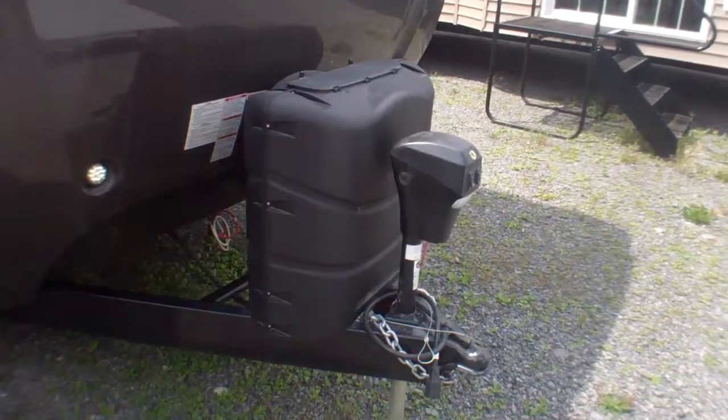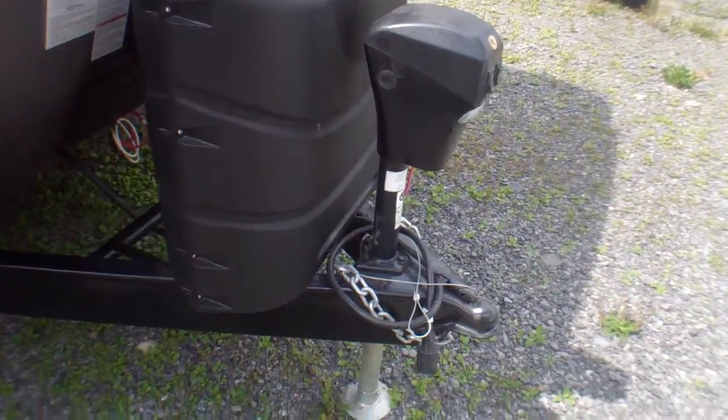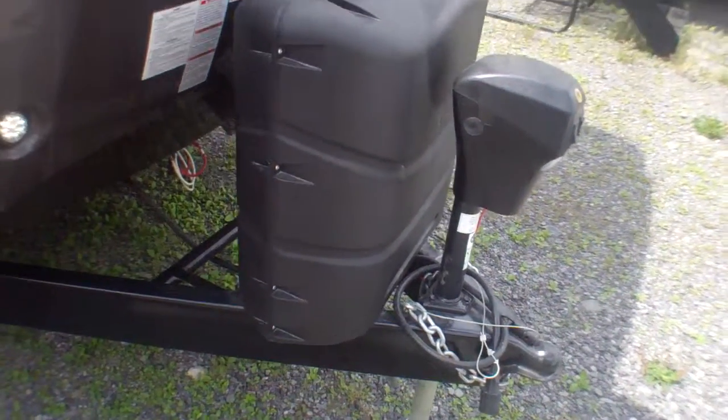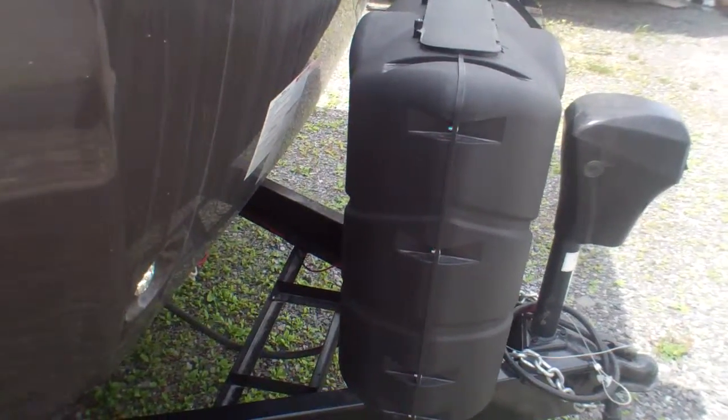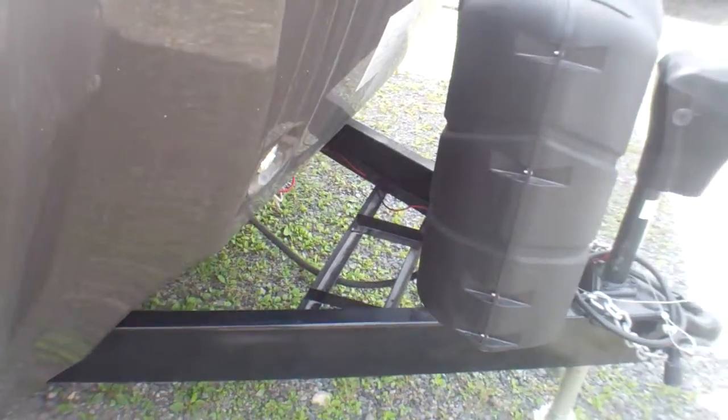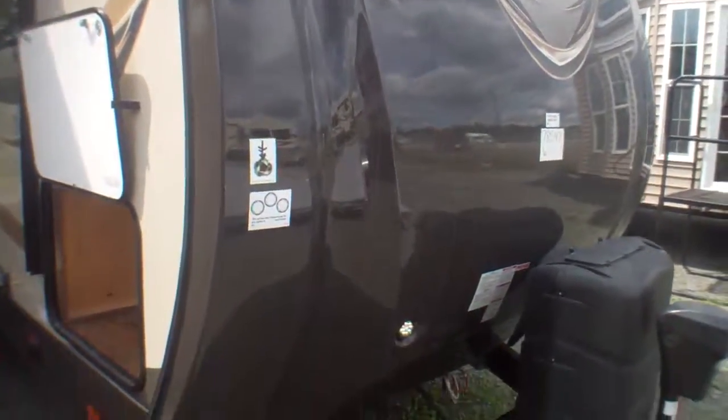Up front we've got a power jack here, making this large unit very easy to get on and off your truck if you do want to travel with it, but it's equally at home parked on a site. We've got two 30-pound tanks, we've got a spot here for your battery and more if needed. Beautiful front cap here — really helps to cut the wind in terms of the way that it's raked, so it's not a flat front.